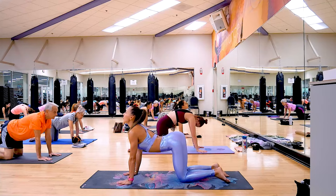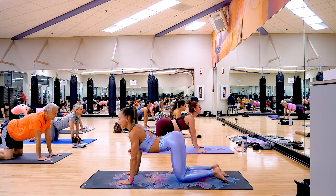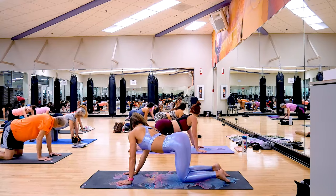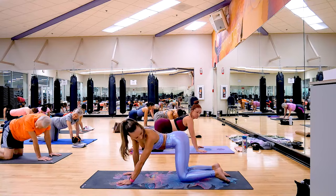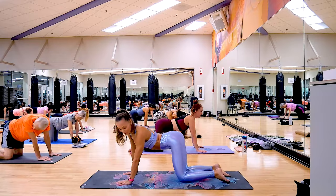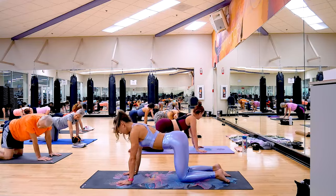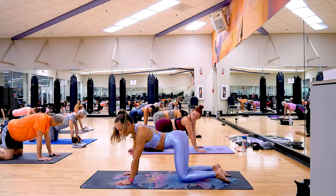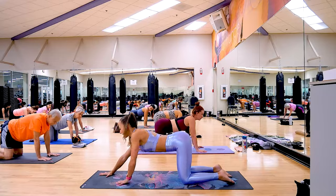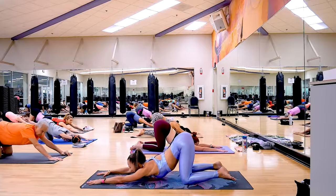Let's do it one more time and this time we will hold it — full expression, make sure you're not holding your breath. Then slowly start to look behind towards your tailbone and your heels, like you want to see what's going on behind. Try to keep your hips stable through the lateral bend. Take your hands a little bit further and send your chest down into puppy pose to stretch the upper body.